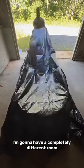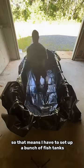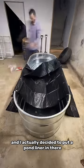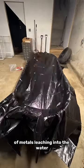I'm going to have a completely different room for new arrivals. So that means I have to set up a bunch of fish tanks and aged water tanks in my garage. I went to Tractor Supply Company and got these 300-gallon huge metal stock tanks. I actually decided to put a pond liner in there so I didn't have to deal with any possibility of metals leaching into the water.